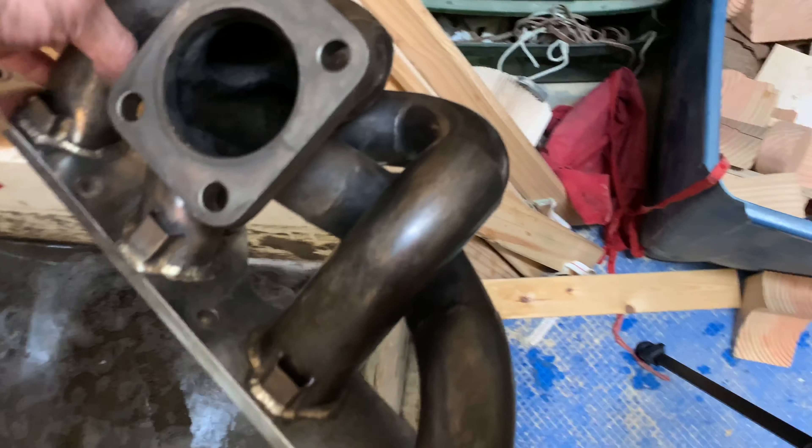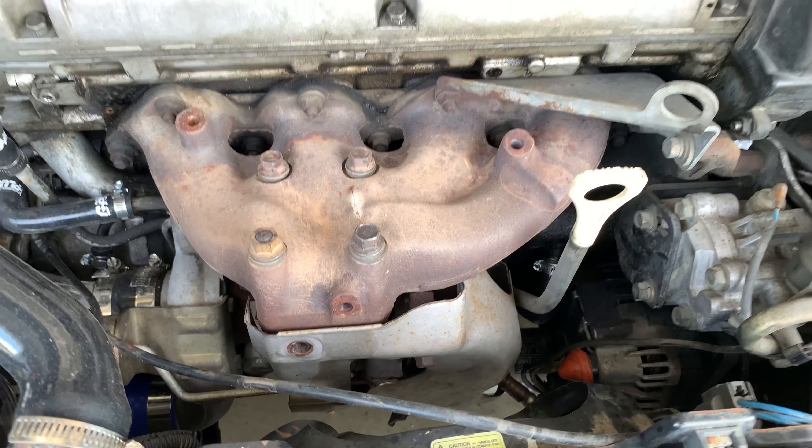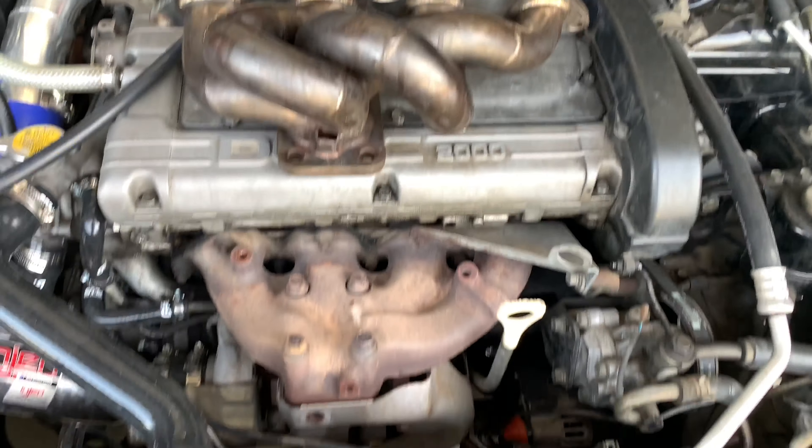I want to see what this looks like side by side next to the stock exhaust. Oh yeah, this is going to be a big improvement in terms of both looks and performance — assuming there's nothing wrong with this.